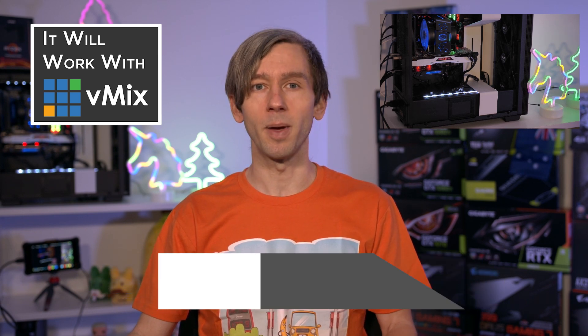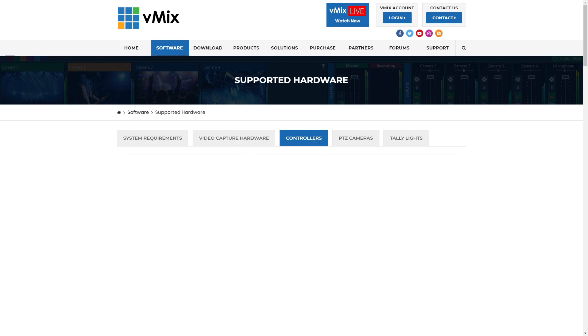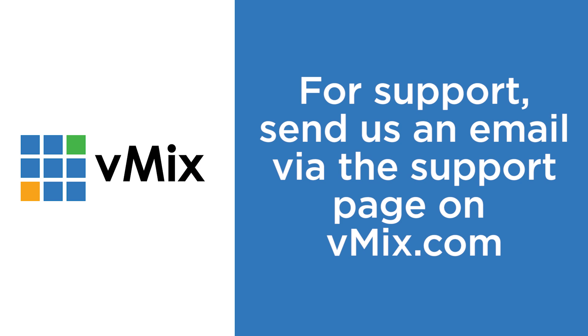Thanks for joining us today on this episode of 'Will It Work With vMix?' We test a lot of different hardware with vMix to make sure everybody gets a good experience, and we only include equipment on our supported hardware list if it passes all the tests we put it through. Head to vmix.com and go to the Supported Hardware page to see everything listed. If you have questions about vMix or capture devices, send us an email via vmix.com — it's a lot easier answering technical questions by email than through YouTube comments. If a capture card isn't on the supported hardware list, we can't guarantee it'll work. A lot of knockoff capture devices will overheat, drop frames, and lack proper drivers — so always stick to the supported hardware list. Thanks for watching and we'll stream you later.